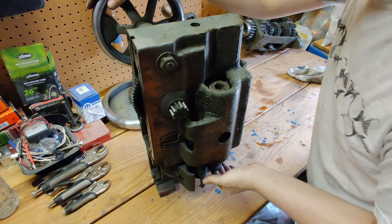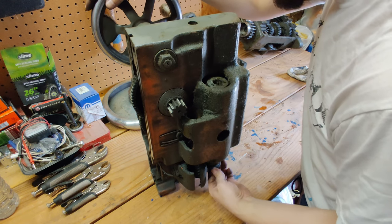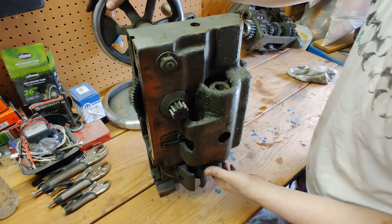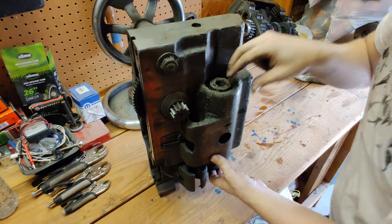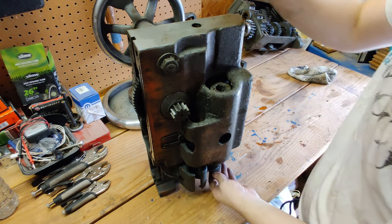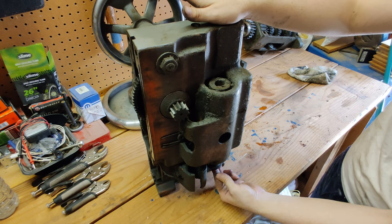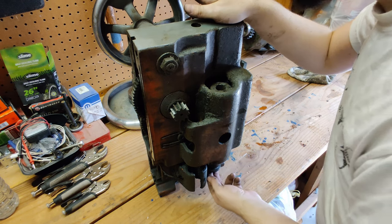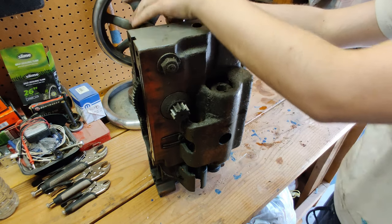Looks pretty clean down in there where this engages. There's a little bit of play, and I'm wondering how much play that's supposed to have. I need to get in there and look at the bearings. This whole function has felt a little bit loose, so I guess that'll come with the disassembly.